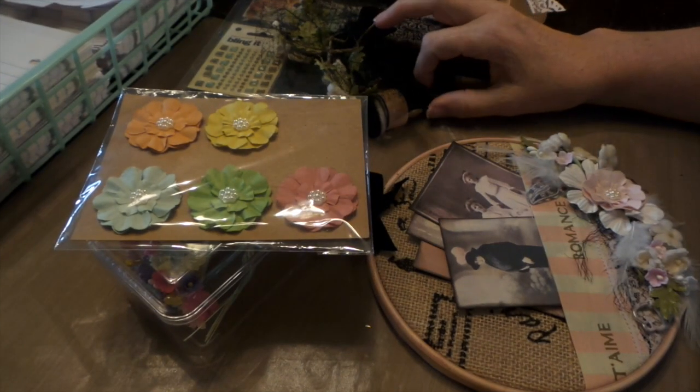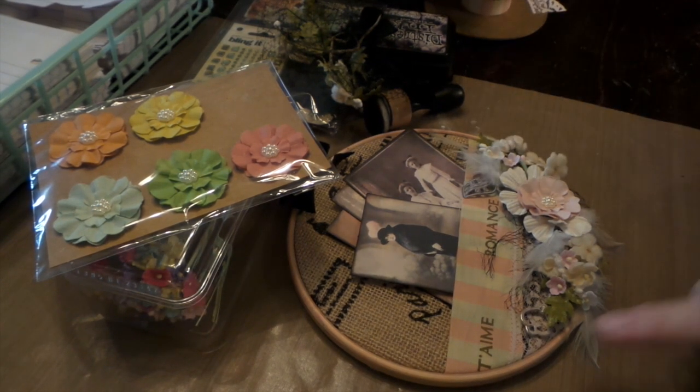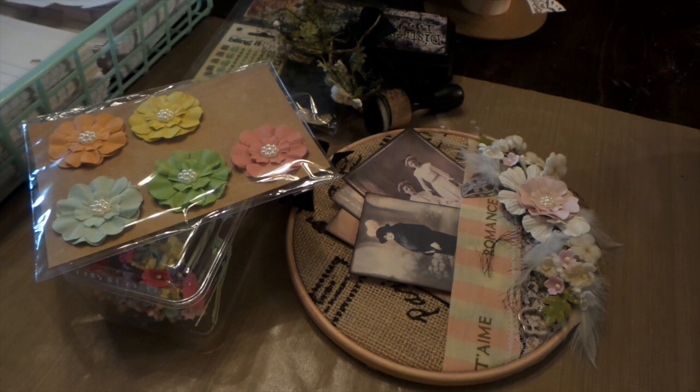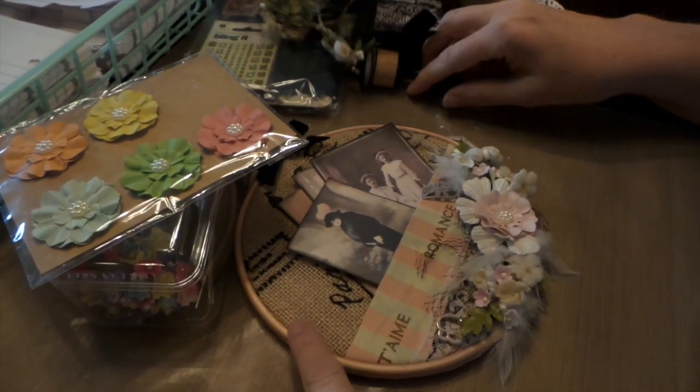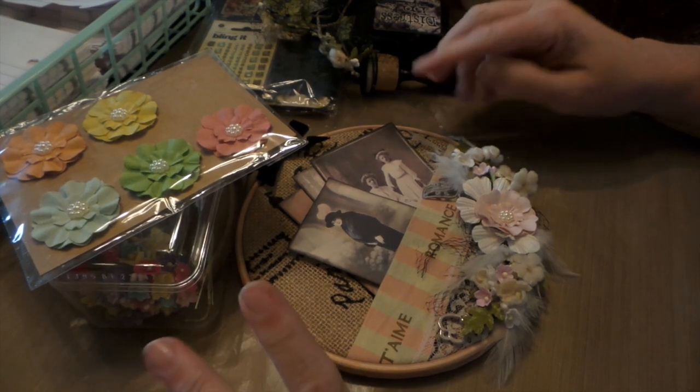Hi everybody, this is Roxy and I wanted to show a swap that we did on Your Paper Pantry. It's using embroidery hoops — Yoli Bean and I have been talking about embroidery hoops and doing stuff with them for a couple of years. I finally talked Teresa Rogers into hosting this swap. I've tried it a couple times and nobody signs up, so hopefully when people see what Teresa and I made they might get encouraged.